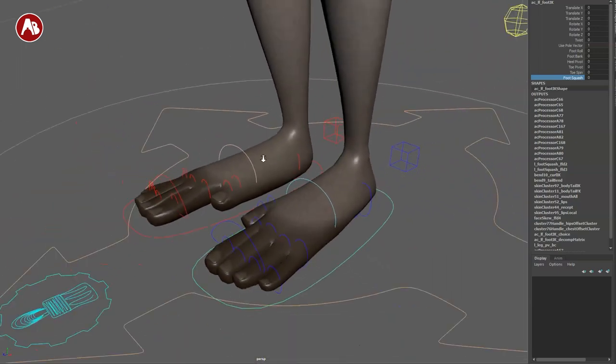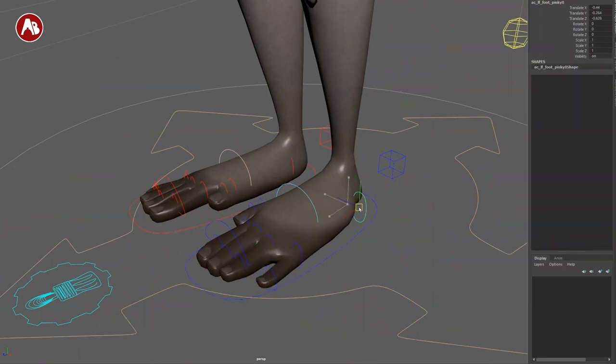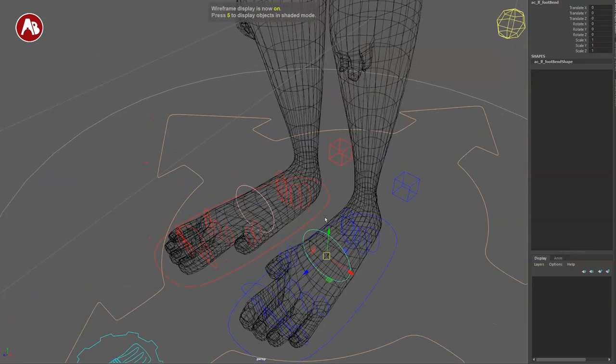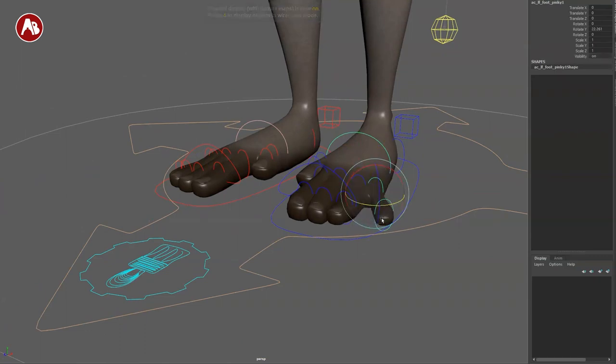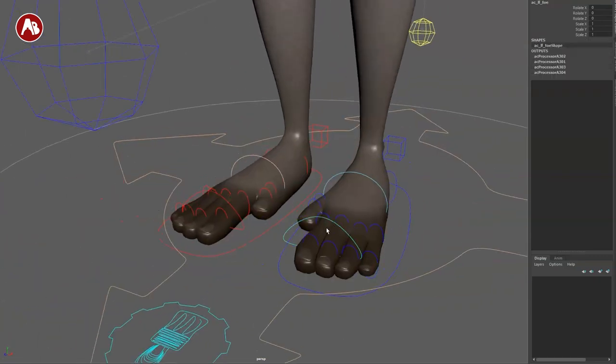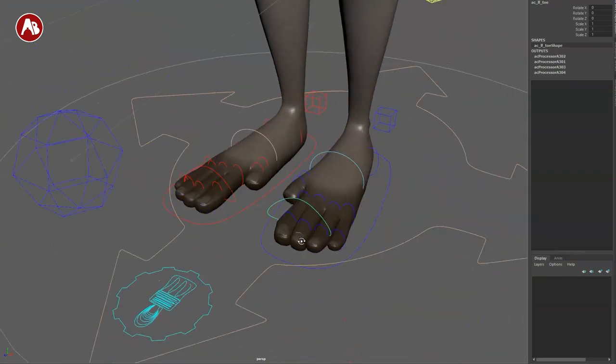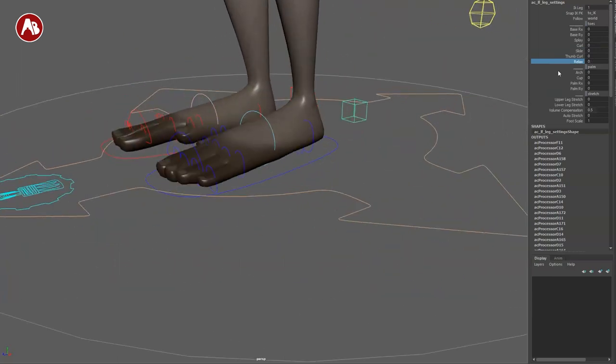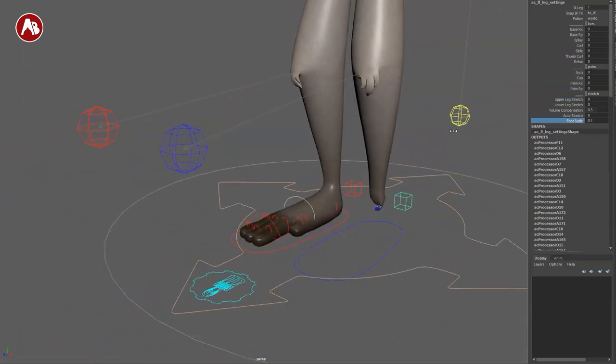You can also move the foot controller around and scale it — always a fan when you can. You have adjustment controls to move and reshape. There are separate controls for the fingers, and one group control for quick blocking with curling, spreading, and slide options. You also get upper leg stretch, auto stretch, and foot scale. Lots of options.